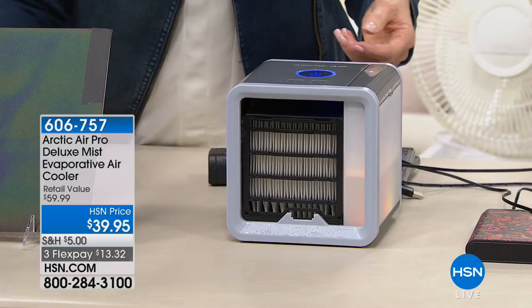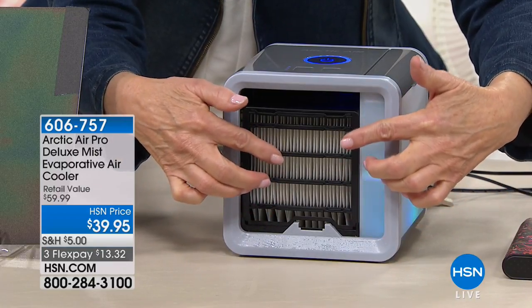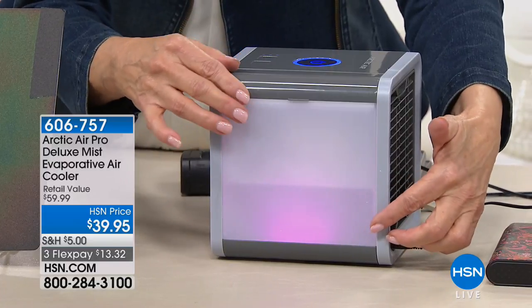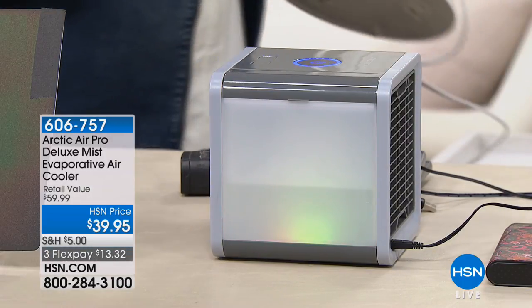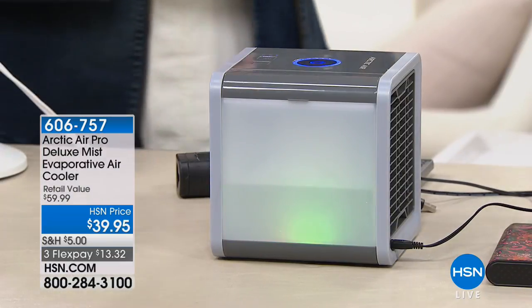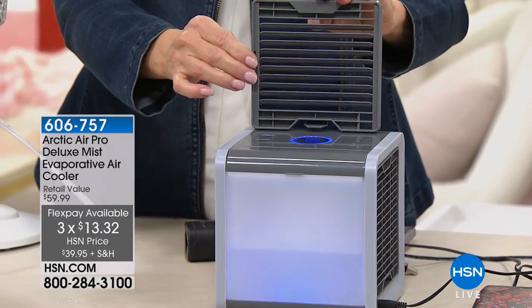The water in this chamber comes down into the bottom, soaked up by the filter, and then the cool breeze comes through — that's how you get that cool air. You can see the water level and add more when it gets down. You can rotate through colors and choose the color that makes you happy. This is a fairly new item — only three weeks that we've offered this at HSN and we've sold over 30,000 units in just those few weeks.